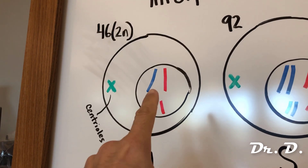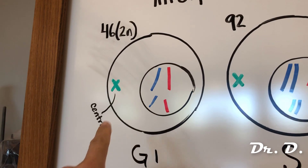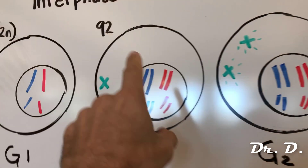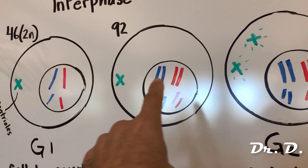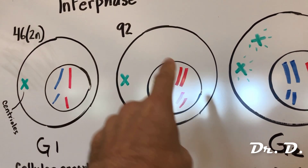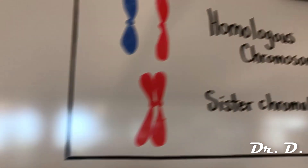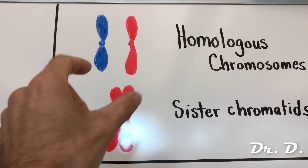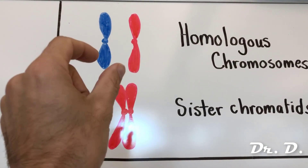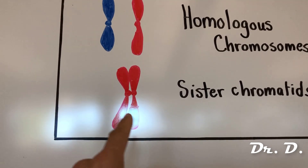Notice that you have homologous chromosomes inside, and you have one pair of centrioles. Then in subphase S, the chromosomes get replicated — now you have two of every chromosome, 92 total chromosomes at this point. You have what are known as sister chromatids. Remember, homologous chromosomes are the maternal and paternal version of every chromosome, while sister chromatids are identical copies of the same chromosome.